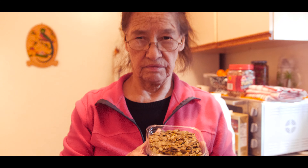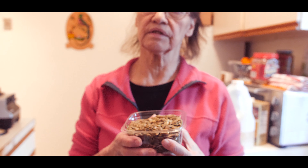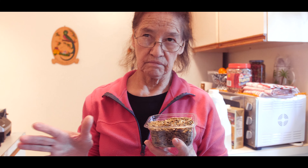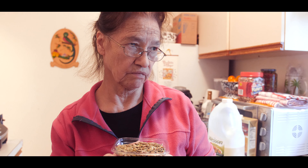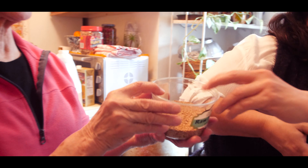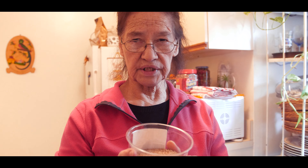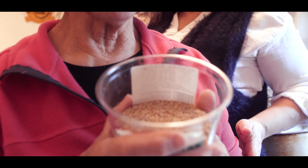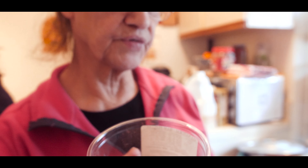This is the pepitoria. These are put in a sartén and it's golden — just a little bit of golden. This is the ajonjoli, sesame seed. In the same way, you put it in a sartén. They're beautiful, round, and very delicious. You like to be in the family.